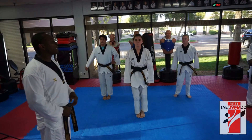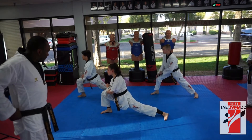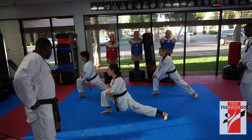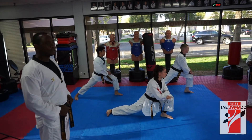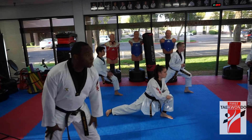Good job. Now lunge to your right side. Yes, sir. Ready, 시작. 1, 2, 3, 4, 5, 6, 7, 9, 10. Go switch. Yes, sir. 1, 2, 3, 4, 5, 6, 7, 9, 10.